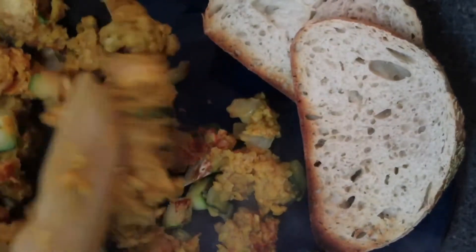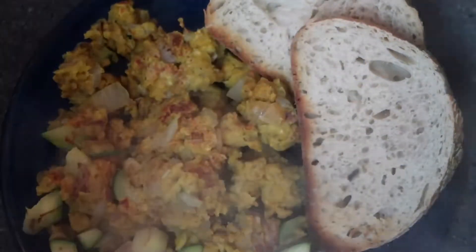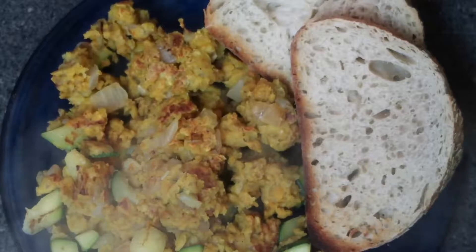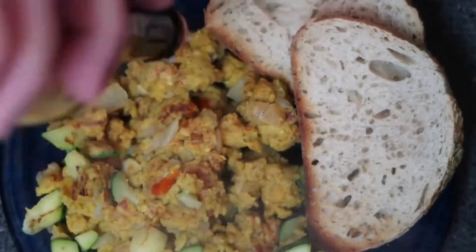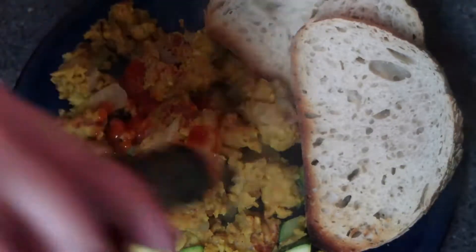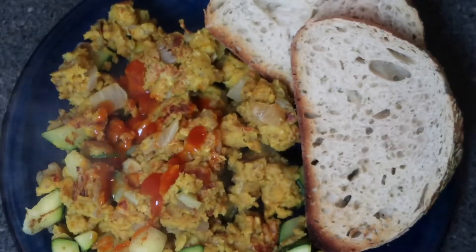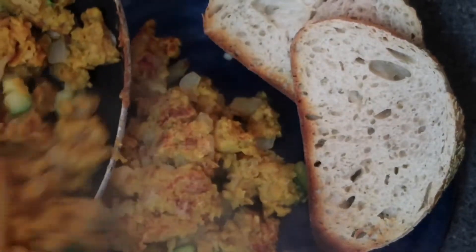Hey everybody, welcome to Katie's Kitchen. I'm super excited to share this vegan chickpea flour scramble with you guys today. It's like making scrambled eggs. You can prepare it for your breakfast and serve it with toast, as you see that I did here. Or you can serve it in a wrap or a pita and make a lunch out of it. So just stay tuned and we'll get started.